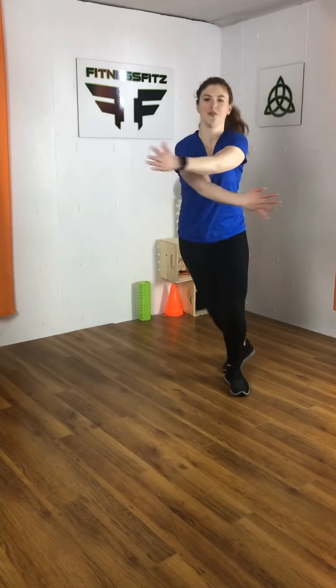Keep twisting. Check out your next move. Arms are going to go over and under, palms facing each other. Your legs are going to tap behind. In three, two, one. Let's give it a try.